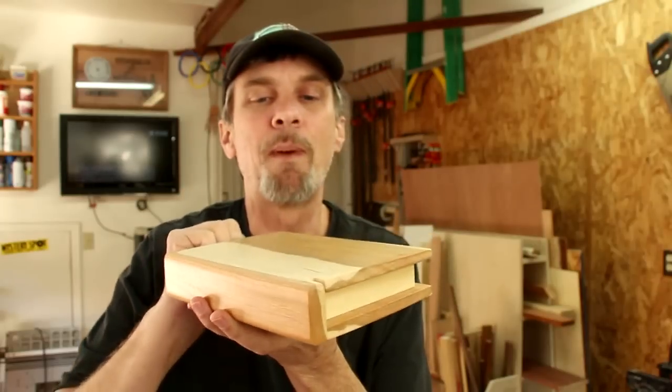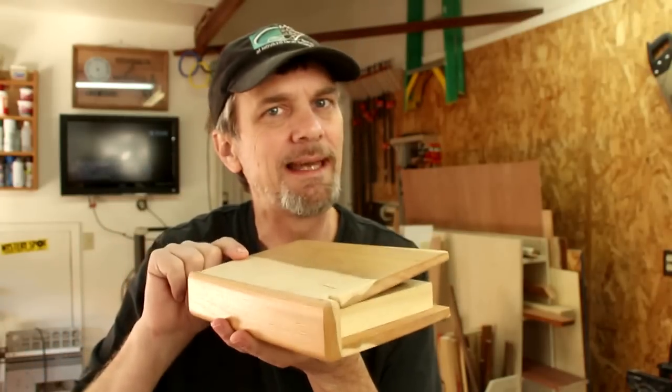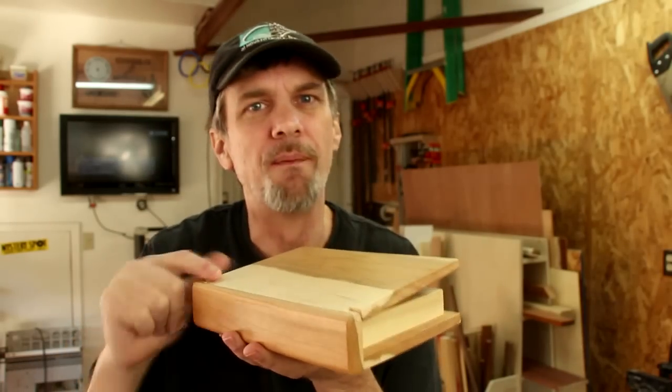This looks like a simple project and it actually is, but it took me a while to figure out how to do this. I wanted this to look as much like a book as possible, and I wanted the wood to be fairly thin, so I couldn't put any big thick hinges on it. Plus I didn't want the hinges to even show on the spine.